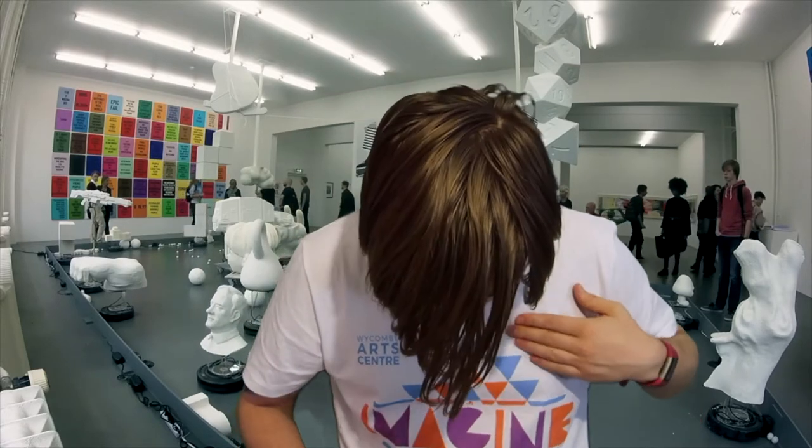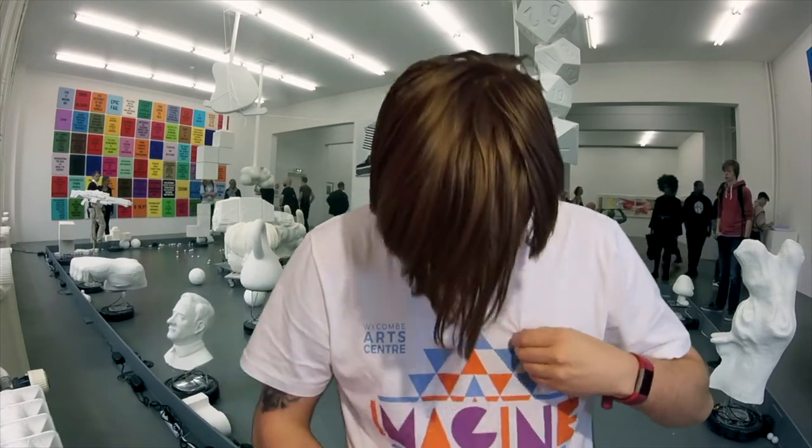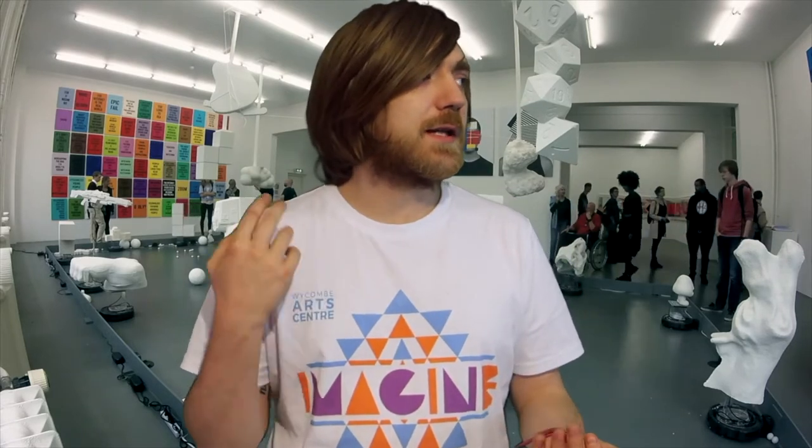I've somehow managed to get food stains on this one already — typical, the only white one. Just been reading some more Shakespeare. The gig I have this evening is coming up, so I've just been printing off guitar tabs trying to relearn guitar solos and all this stuff. I haven't really practiced at all for this one, so we'll see how it goes. But it should be fun at least.